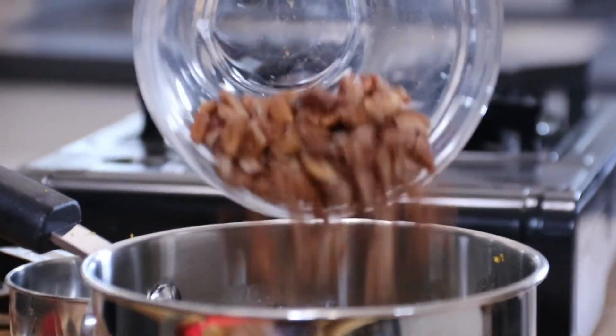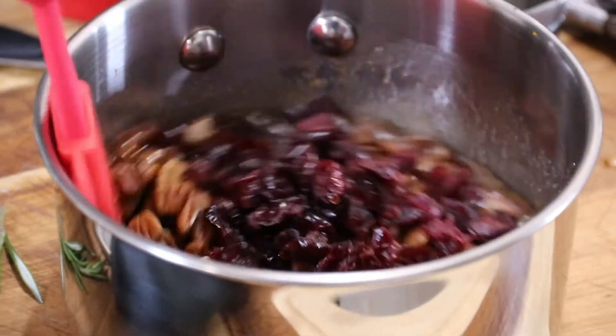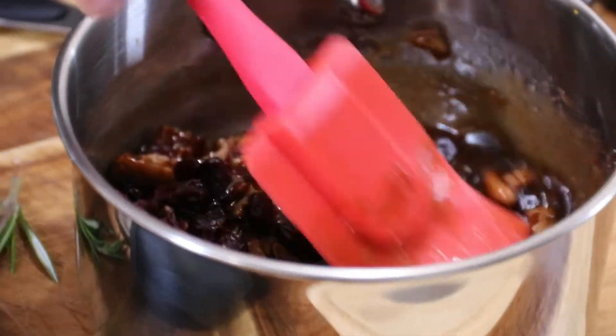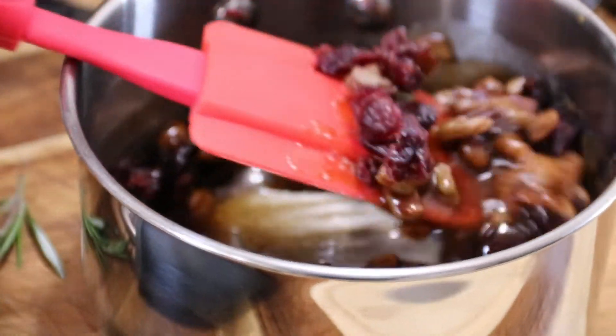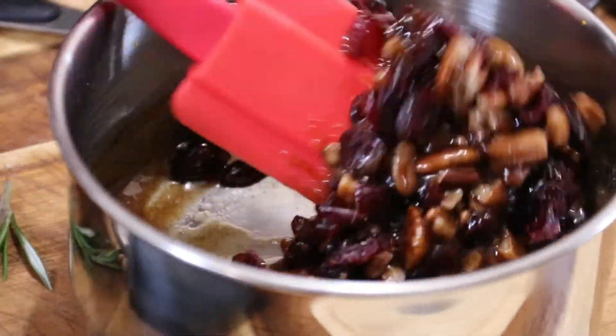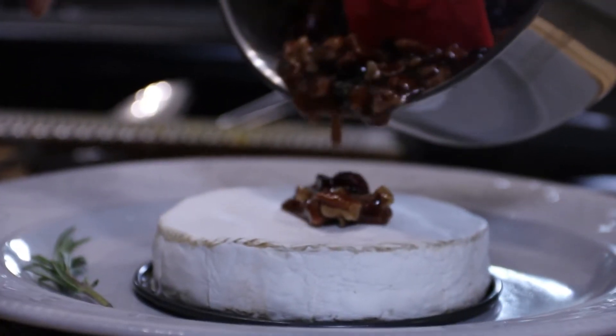Now I'm going to add in a quarter cup of pecans and a quarter cup of dried cranberries. Give this a fold together and our sauce is done. Just look at this — doesn't it look incredible? It smells absolutely delicious.